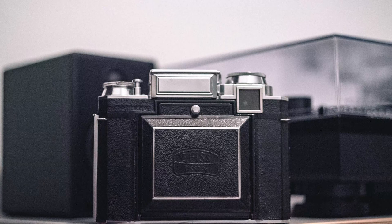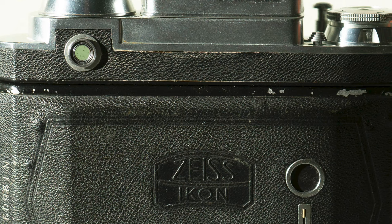This kind of functionality makes the Super Ikonta more similar to a modern point-and-shoot camera than other cameras of the era. The viewfinder also includes a built-in rangefinder, which is an excellent addition, because some of these compact folder cameras don't necessarily have a rangefinder. But unlike modern rangefinders, you don't have frame lines — the whole viewfinder is your frame. There's also no parallax correction, so framing is more of an estimation than an exact science.